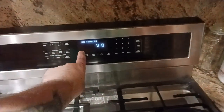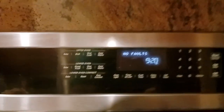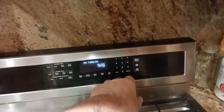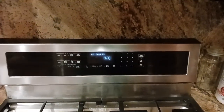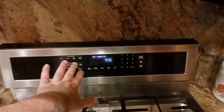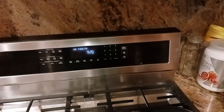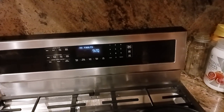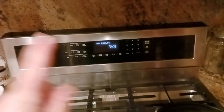If you had to clear the code, it'll tell you how to clear it. In this case it was push delay start, and that's what cleared the first code. Then it says push number three to go to the next code — you do that, then push delay start again. Before you clear any codes, take pictures. I took plenty of pictures of what the error code or fault was.